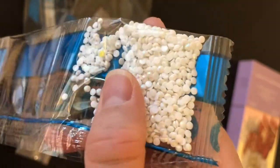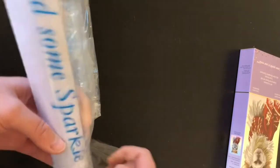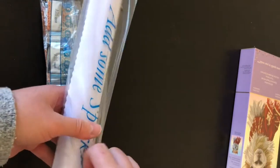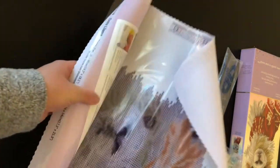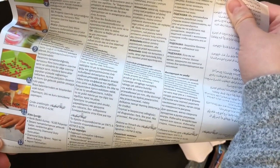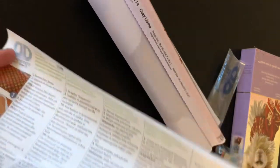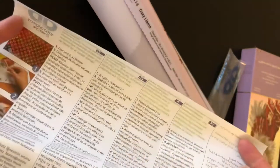And it comes with a navy and a really sparkly pretty white. Let's go ahead and take a look at the canvas. Inside you have the canvas and another piece of paper — which I dropped. The kit also comes with this instruction paper, which has instructions for how to diamond paint if you do not know how, and it comes in several languages.